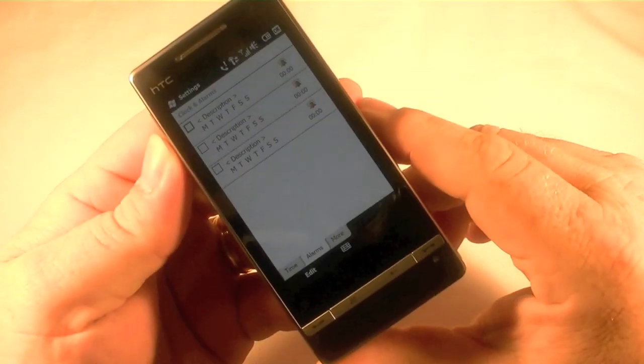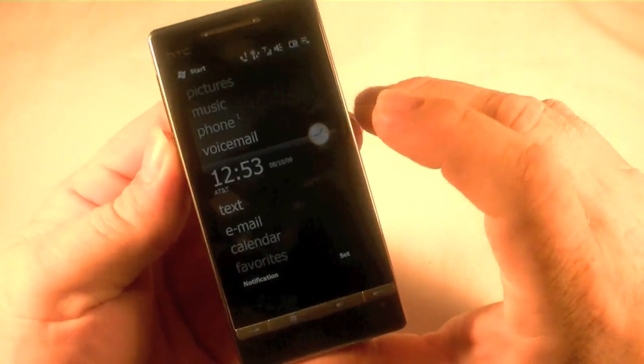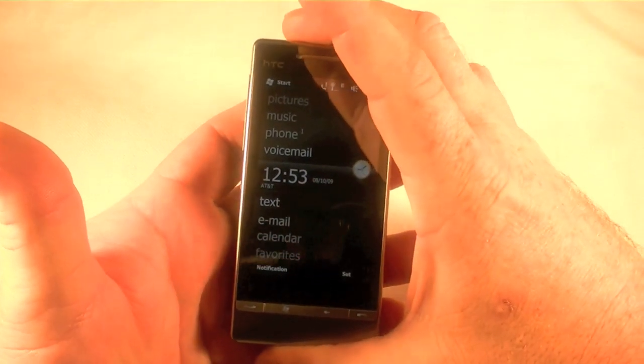Alright, we have the HTC Touch Diamond 2 here and I am going to show you how to do a factory restore using the hardware buttons. First thing we want to do, and this is just in case you need to sell the phone or take it back to the store.